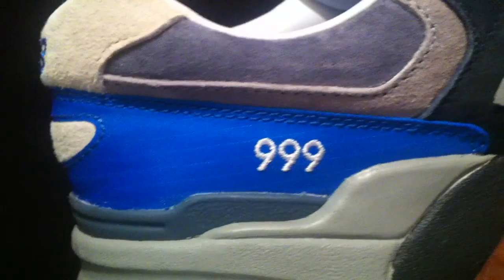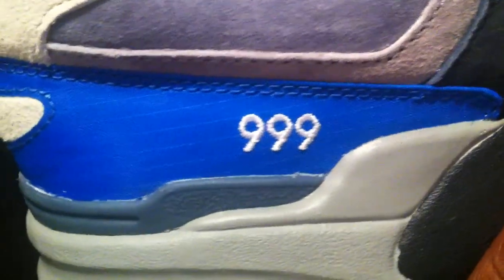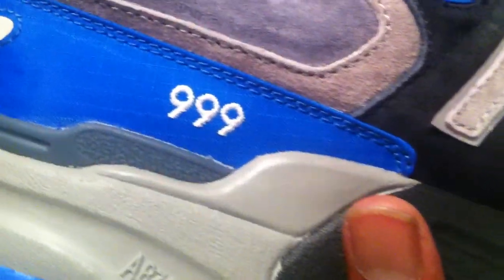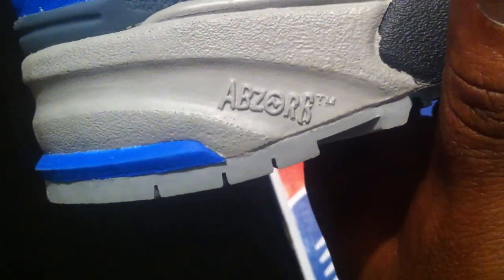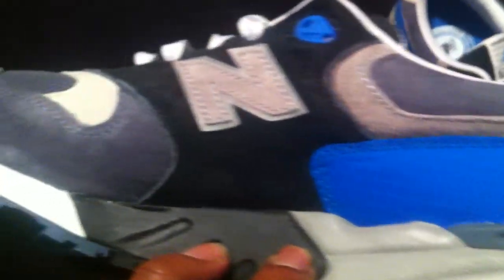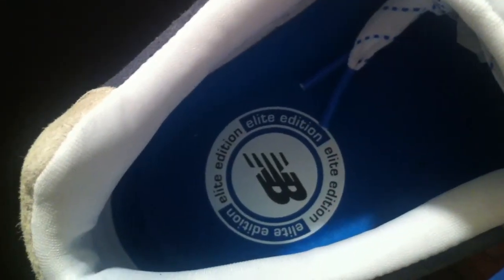You have your 999 right there in the back of the sneaker, and that's layered over top of a nylon material, which is dope. You've got all these patches of suede and there's this beautiful blue nylon material on the back — you don't get any better than this. You have your absorb unit for that heel support in the back.